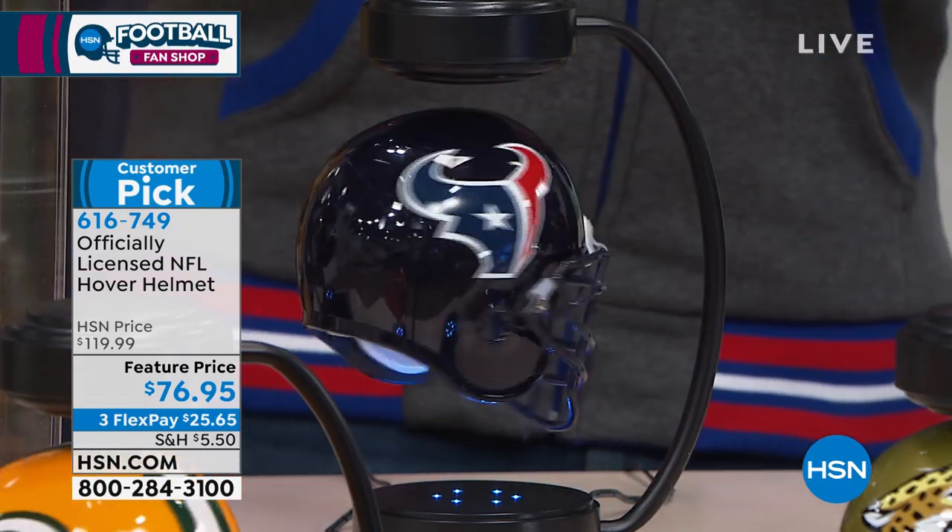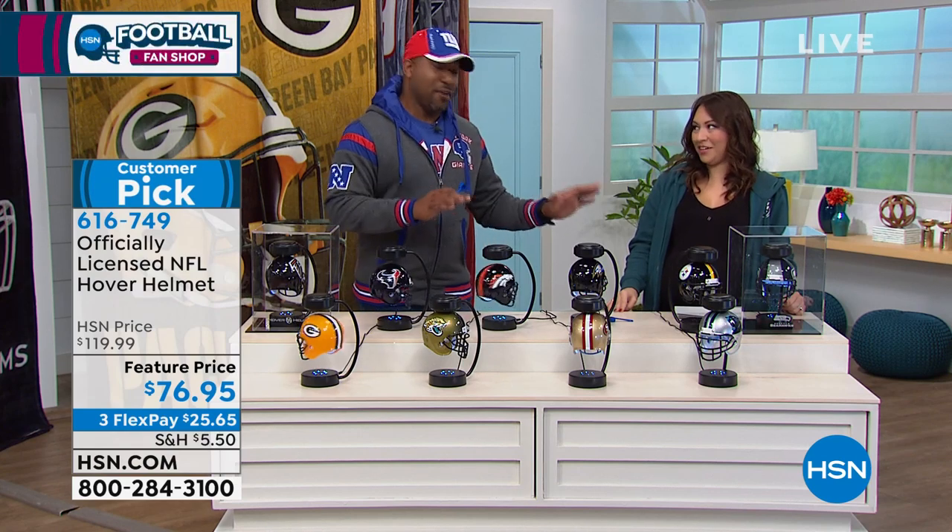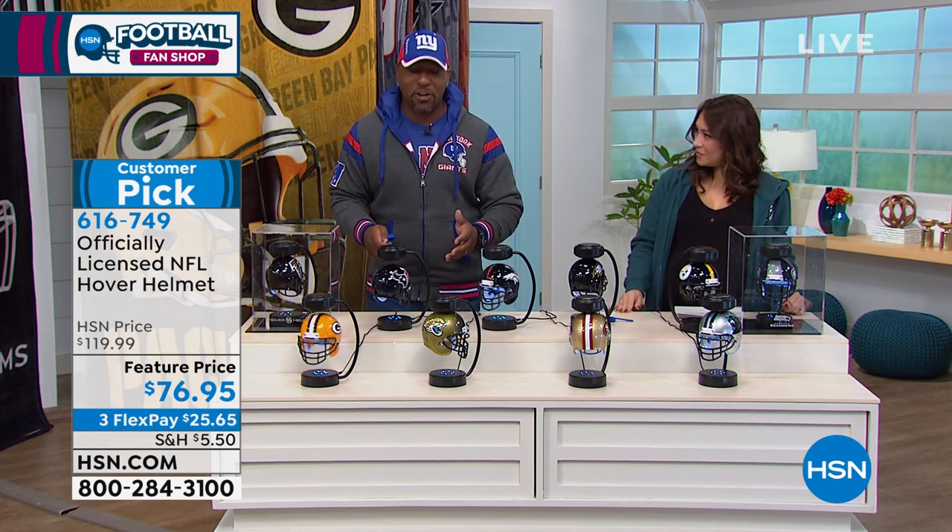This is the coolest gift we offer here at HSN. If you have children — my daughter is eight now — I got it for my father-in-law. She's seven but when she went into my father-in-law's office — he's a Browns fan — she saw the hovering and that was her reaction. She didn't even know what to think, just trying to figure out how it does this.